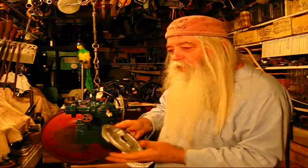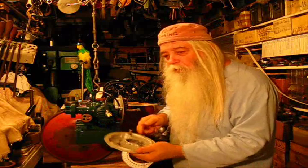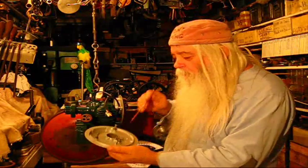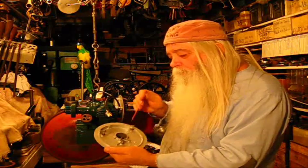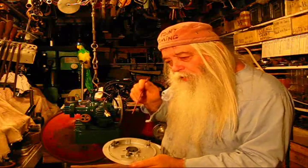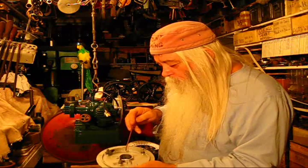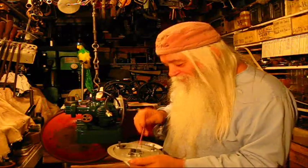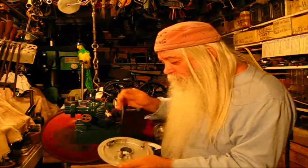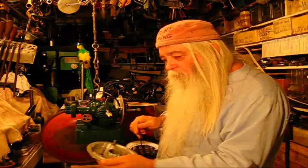If you have one of these and it doesn't work, take it apart immediately. Most of the time the problem will be dirt — a dirty, oily mechanism. Don't wash the coil because it will dissolve. But wash everything else up, and then study it enough to where you know it will work.